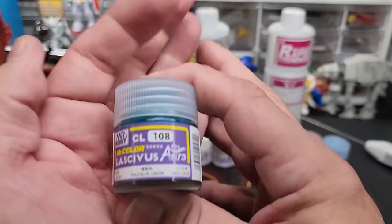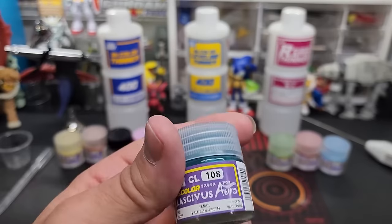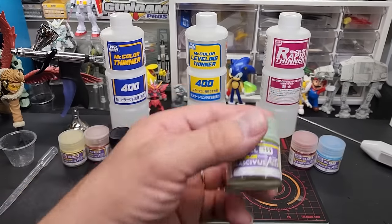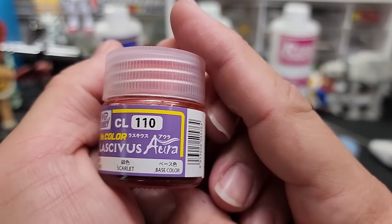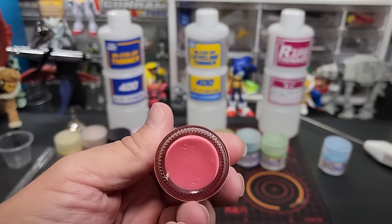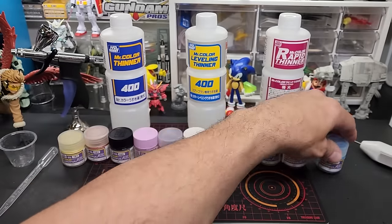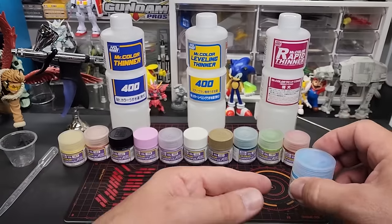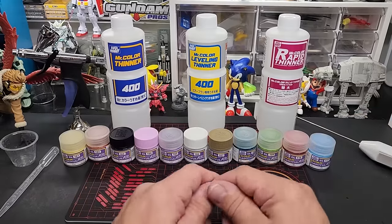108 is Pale Blue Green — you can't really see the color in the jar but I'll show you when we mix these up. 109 is Lime Green. 110 is Scarlet — that one's blended pretty well. And 111 is Azure. That is the entire lineup of the Aura colors.